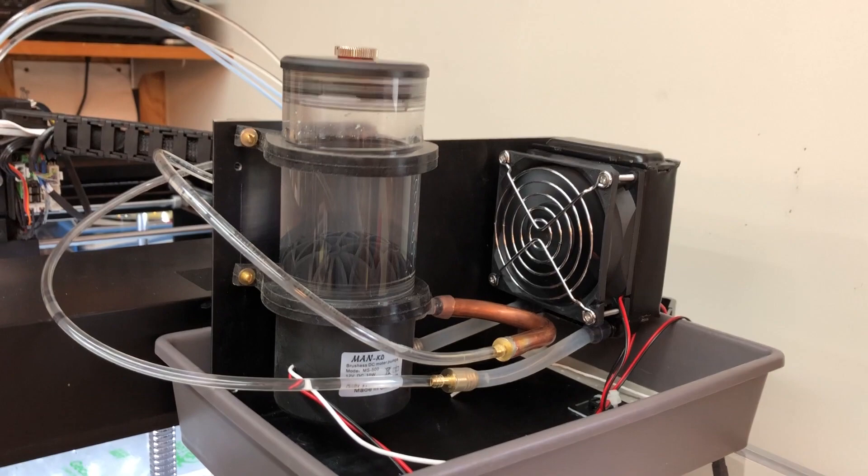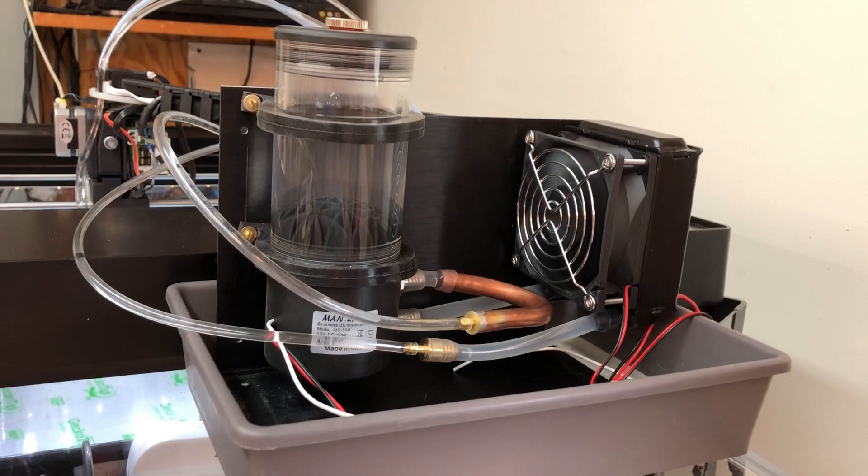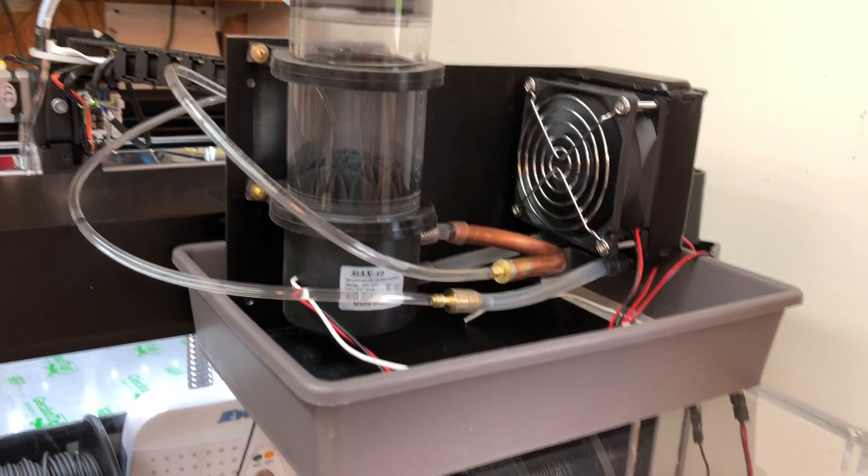The radiator and fan is probably a little overkill, but on the other hand it means you don't need a large reservoir. It works extremely well. They supply some of the tubing, and I've made up a few adapters to go from the large tubing down to the small tubing using some copper tubing and brass fittings that I machined.